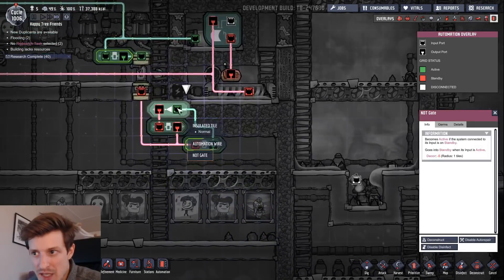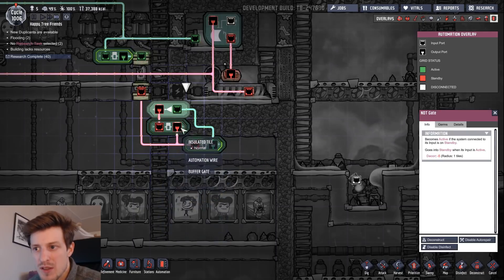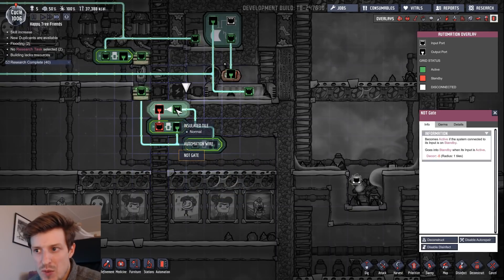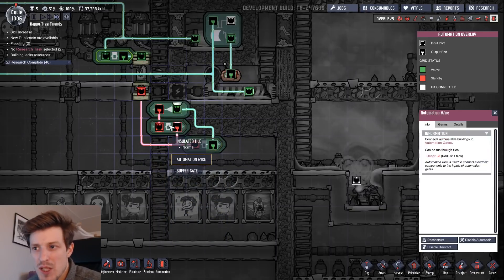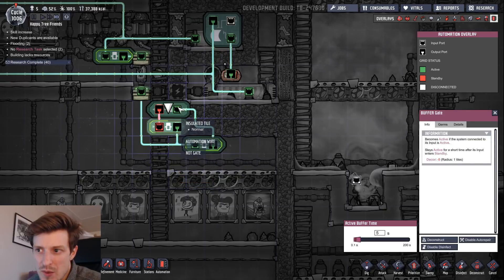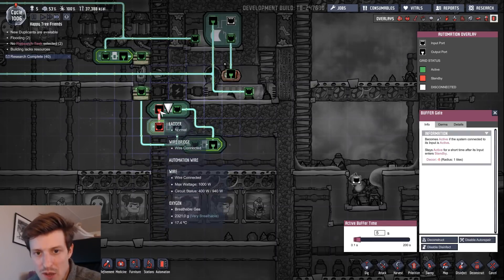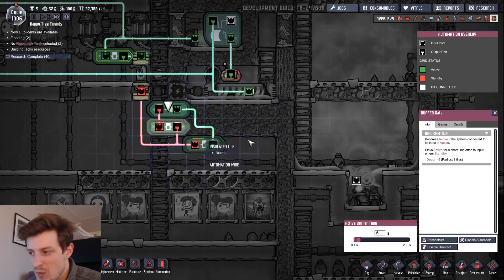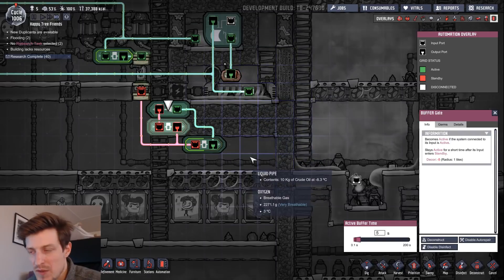If it's active in, it will be inactive out. Then you have the buffer gate that will buffer for a certain amount of time. When this one is active out, it will return to the NOT gate, causing a blink that lasts for as long as the buffer gate is set. So when this one is active in, it will turn this one off; when this one is turned off, this one would be turned on, and it just goes around like that. The problem with only using these two is you would get an effect where — if you set the buffer to one to five seconds — the tepidizer will run for five seconds and you cut the power, then have the tepidizer on for five seconds again, and so on.